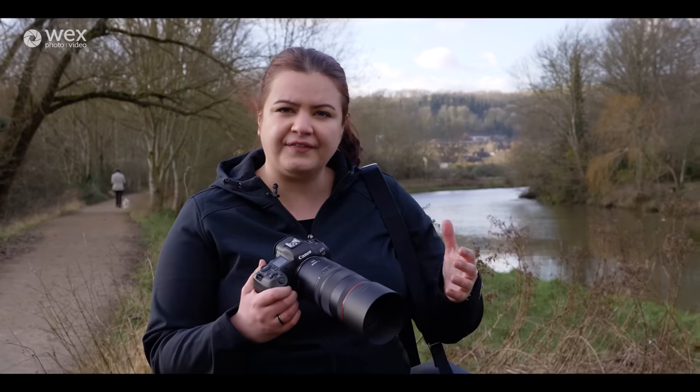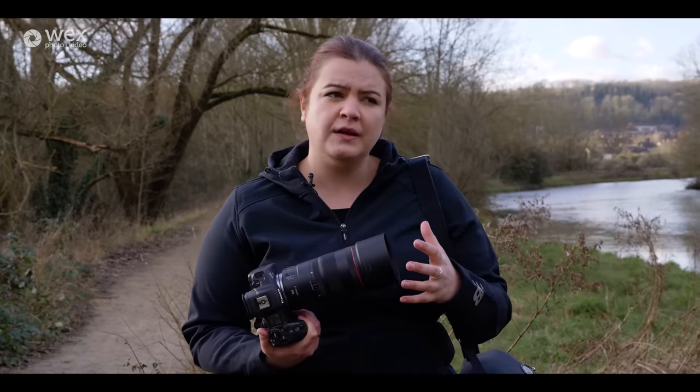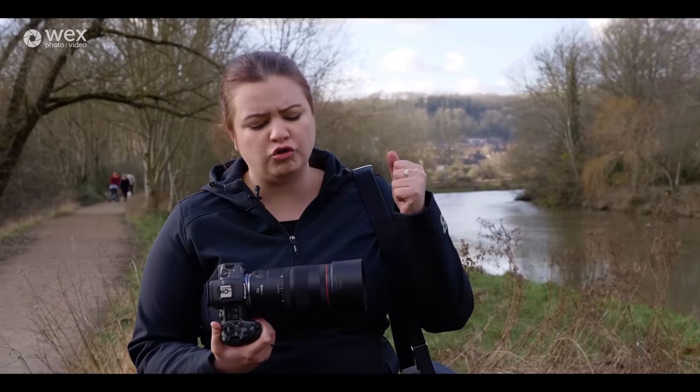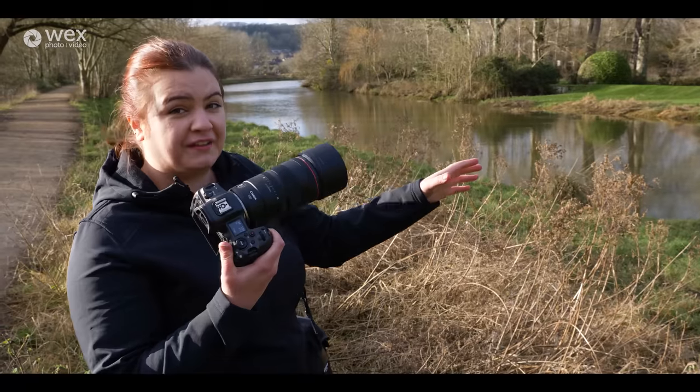One difference from those older lenses is that the focusing was just not great — mine was broken, but in general focusing on macros can take time. In this lens we've got dual nano USM motors which are very quick and very precise. Today I've noticed it being so accurate. Using it with butterflies — I couldn't really track them in the air, mostly because there were thousands of children around — but in terms of how quickly it locks on, and shooting portraits, the focusing on this is just so quick. It makes it a delight to use, especially with the R5.